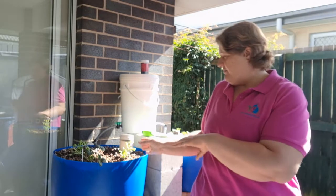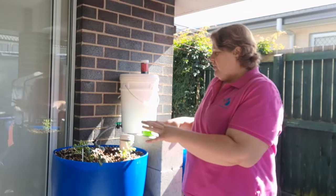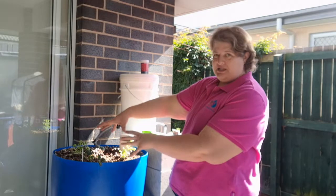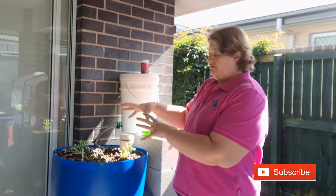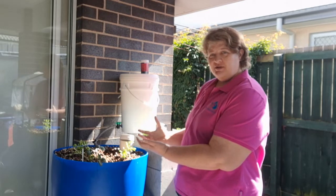So you're taking food out of your aquaponics system and you're replacing it straight away. It's no good putting, say, two punnets worth of basil in here. I love pesto and I love basil, so that's okay — but if all I'm doing is growing two punnets worth of basil, well, it's all going to be ready at the same time, so I'm going to have to use it all at the same time.